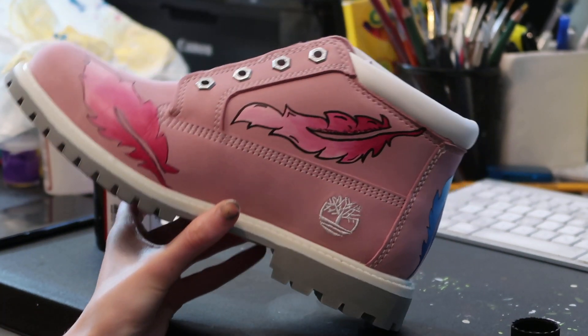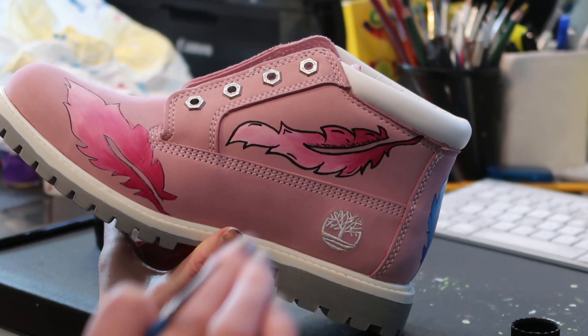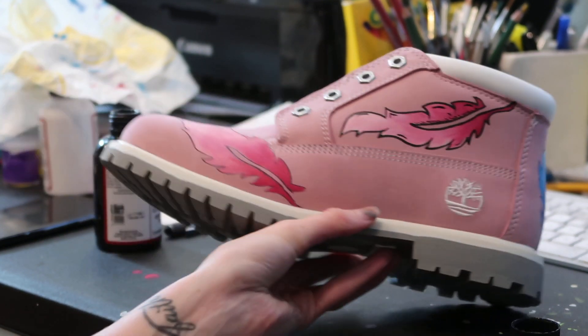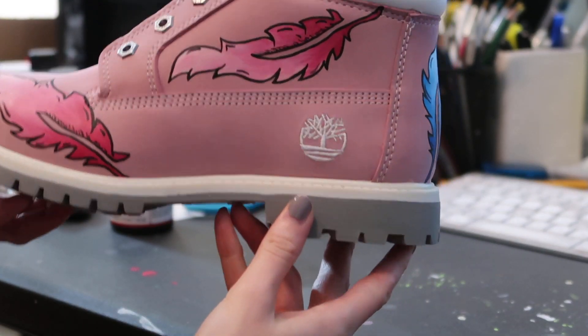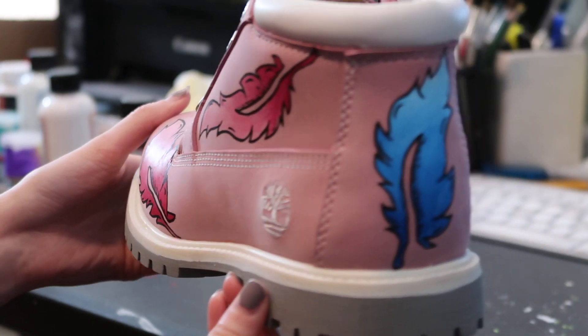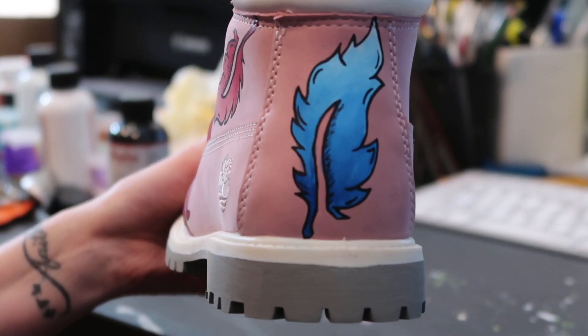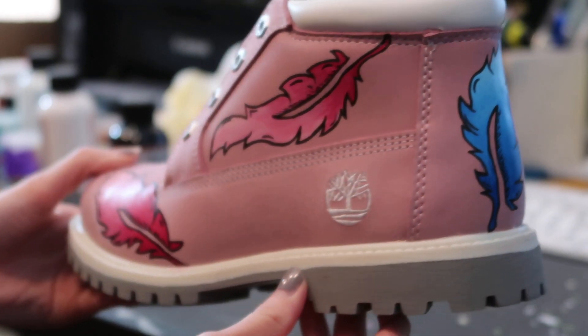And there you have it. I'm going to do the same process for the rest of them and then show you the finished product. Here's the finished product — the pink feathers and the blue feather. Thank you guys so much for watching. If you did enjoy, please subscribe, give a like, drop a comment, share with your friends, and until next time, peace.